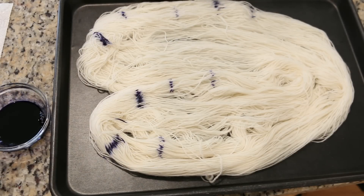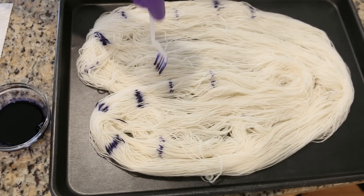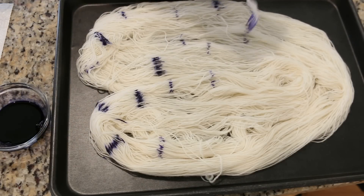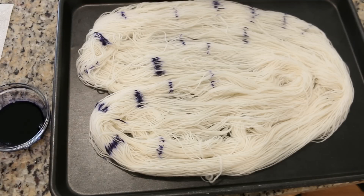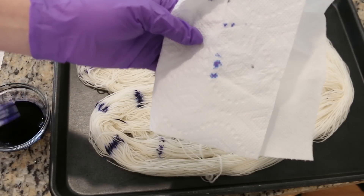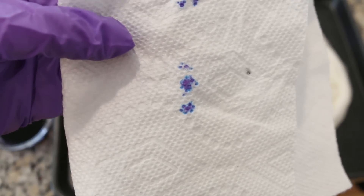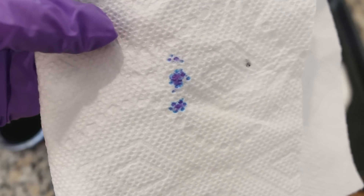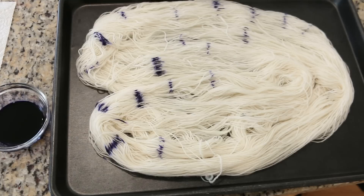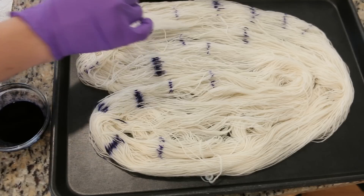Now what makes this an experiment today is that I do not know if I'm going to see any color breaking. It's possible that the colors will wick through and that we'll see some color separation, or the dye could be concentrated enough that we just get some deep purple dots. But if you look at this paper towel, you can see how the colors of the Wilton's Violet have separated. So I'm not sure if we will see some of this in the fiber itself, but it'll be fun to see what we get. This dye is pretty concentrated.